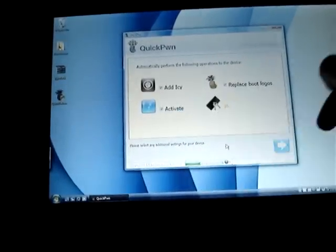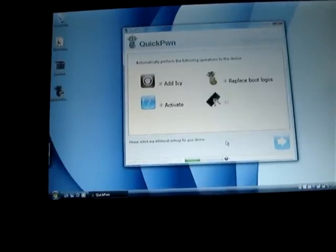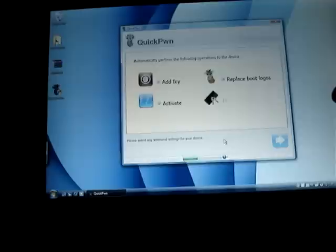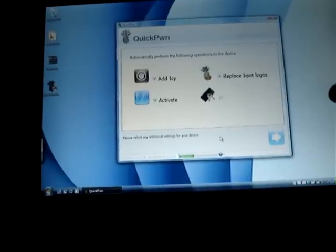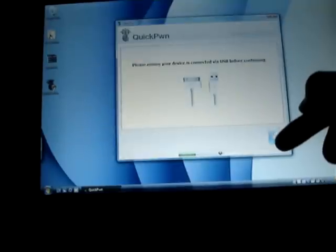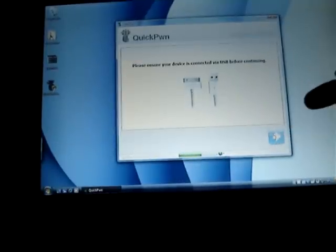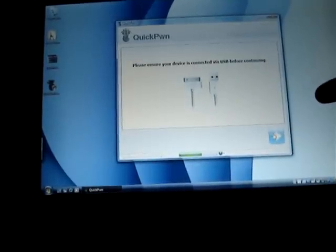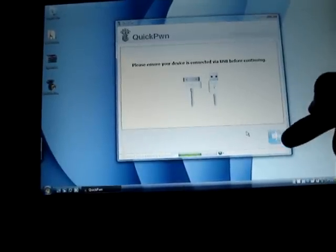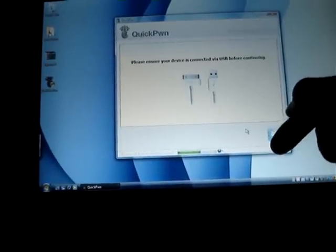For 3G users, if you guys are in the United States using AT&T, you guys can update this without TurboSim — rebuild SIM or something like that. And if you guys are in the UK using an O2 SIM card, use that — it works fine too. You guys can jailbreak and you guys have unlock for your SIM card.